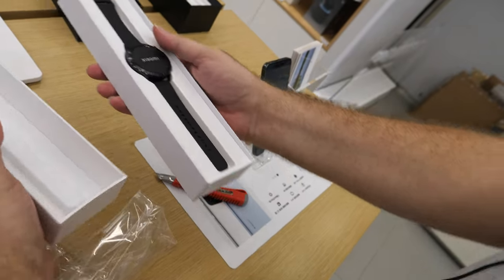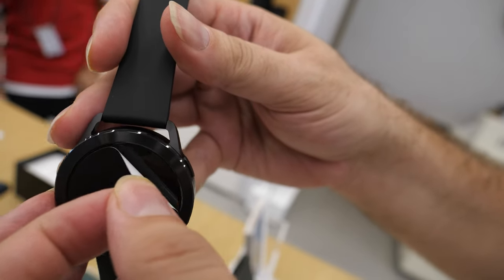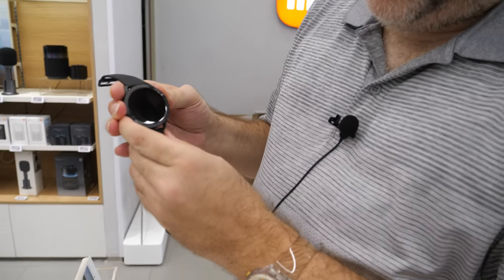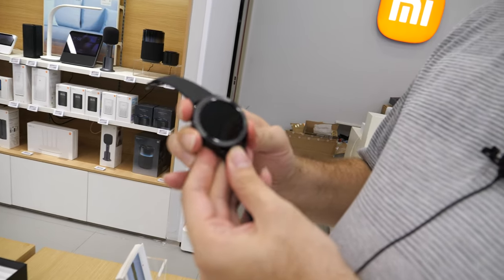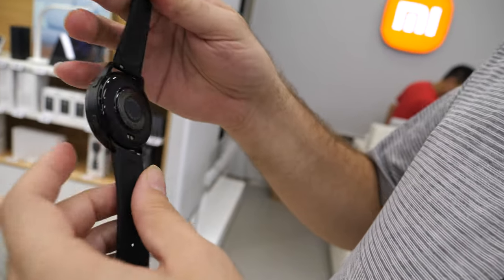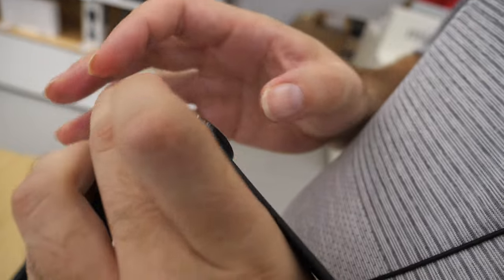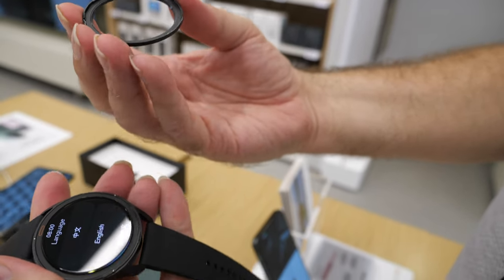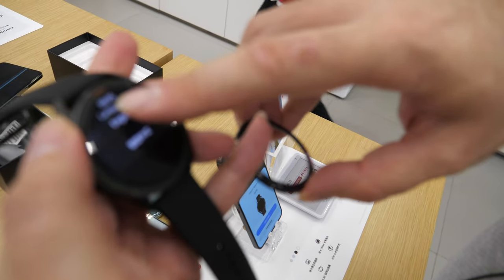I'm not sure if HyperOS is Android-based or running full Android. There we have it, this is the watch. I'm gonna take this off — oh, that's the sound. Let's put it up. Trying to boot it up. Maybe it doesn't come with any charge. Oh, there it is. And you can change the covers — I can remove this and change the color of the watch.